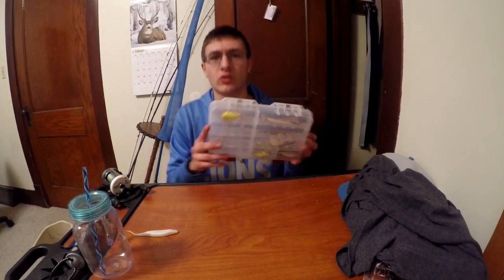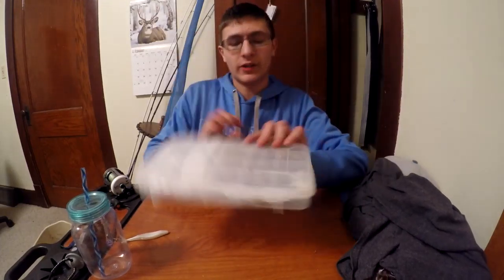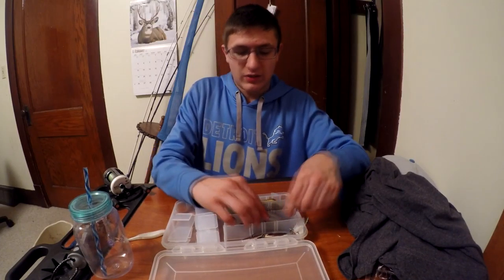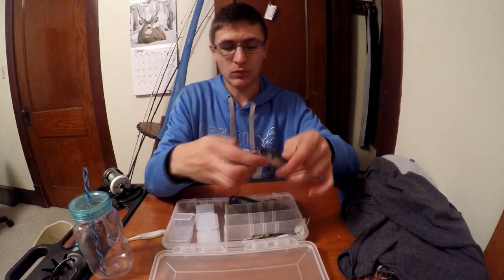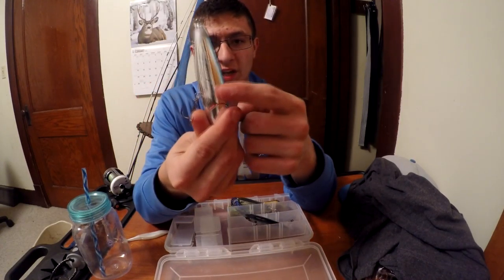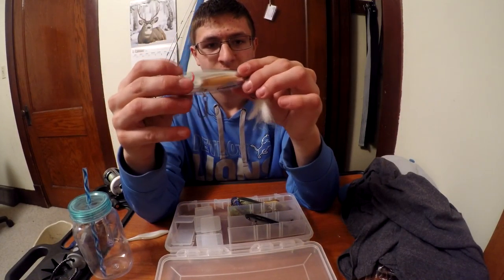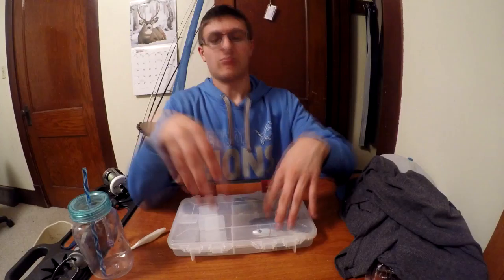That's the cranking box. Next is my favorite box — top water. It's got my frogs, spooks, and little buzzing baits. I'm gonna get a couple Walk the Dog style lures in here. This one right here I've caught a few fish on, including a pike that took it. This is the Liniston Lures Pro Sizzle — really good. That's the top water box, and it should hopefully get used a ton in summer and fall.